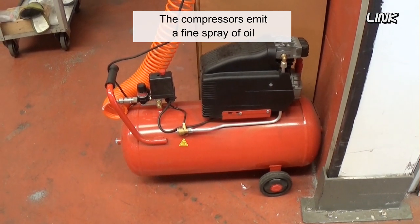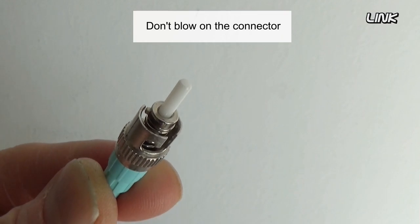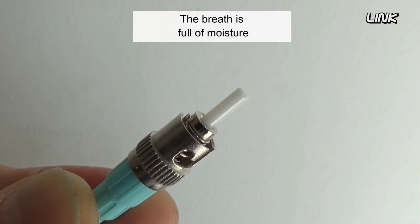It's better not to use canned air, as it has a liquid propellant that may leave a residue. Don't use compressed air either, as compressors emit a fine spray of oil. Don't blow on the connector — breath is full of moisture.